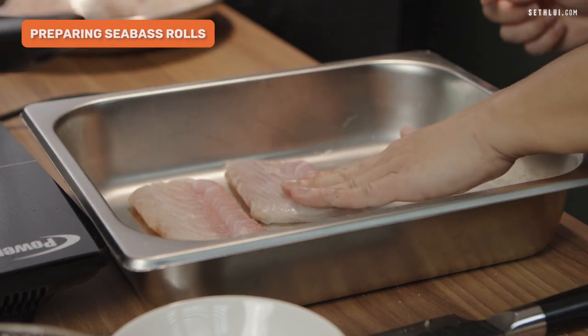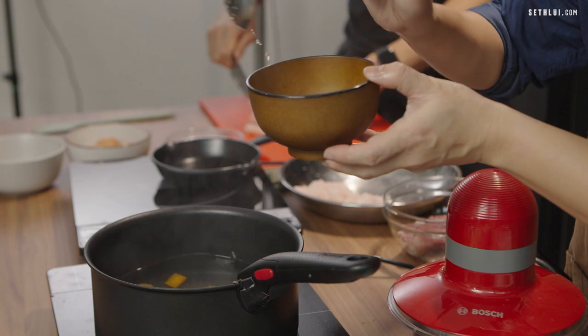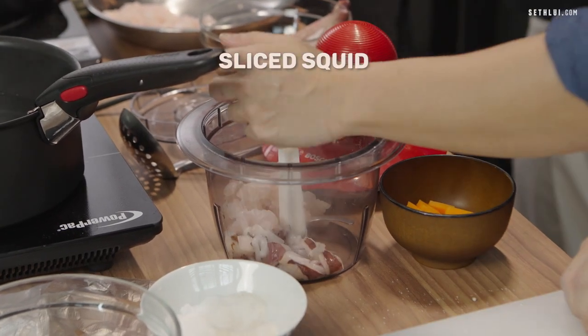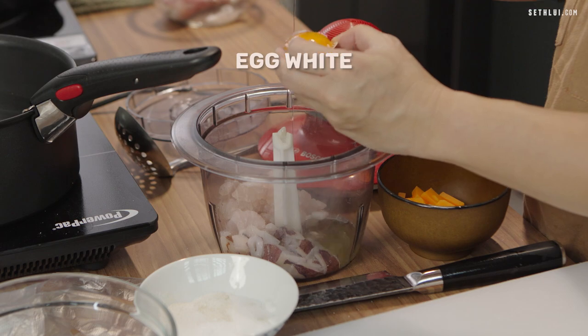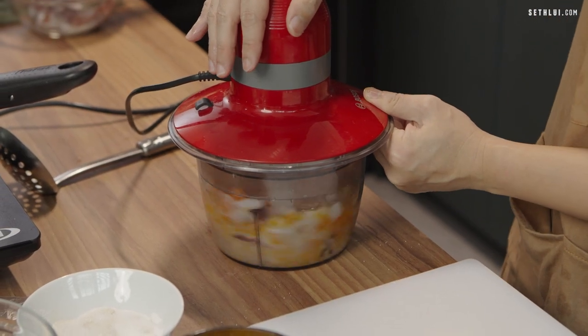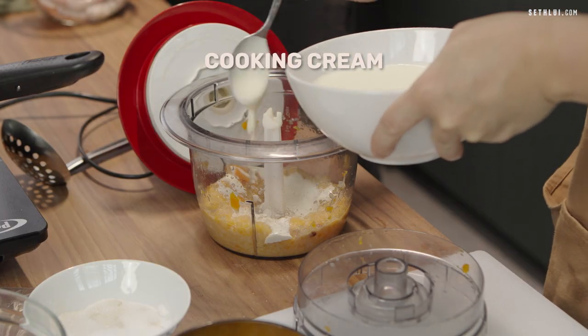Then next I'll proceed to prepare the seafood mousse. I've already boiled the carrot in water so I'll just take it out. Then I'll blend it together with the trimmings of the fish and add some squid inside. I'm going to add some seasoning — salt and pepper — then add one egg white. Add in my blended carrots, then blend everything up. When it's halfway blended, I'll add in some cream to make it more smooth.